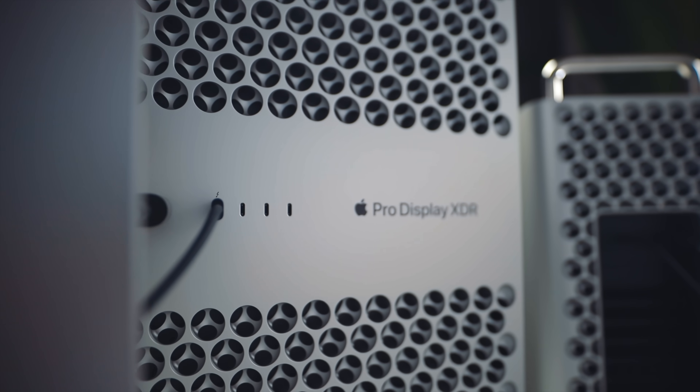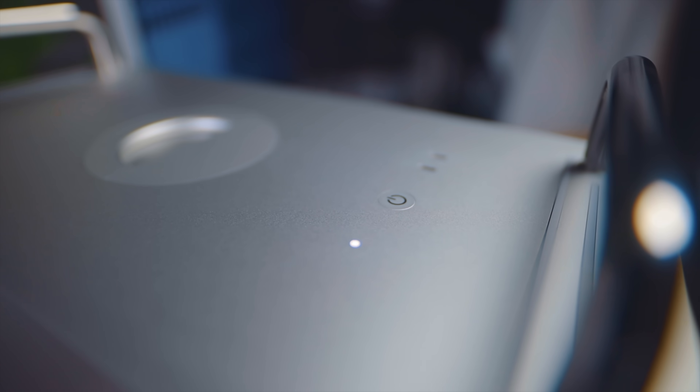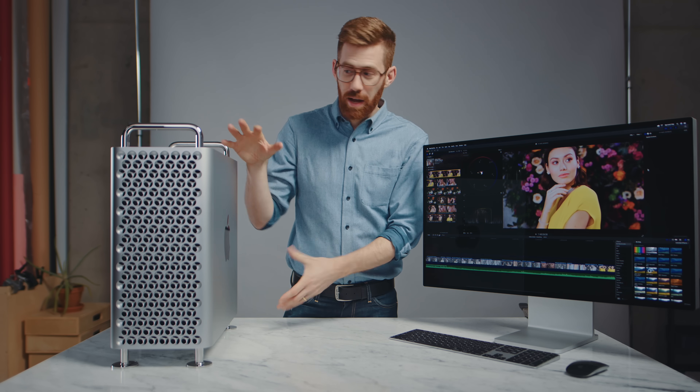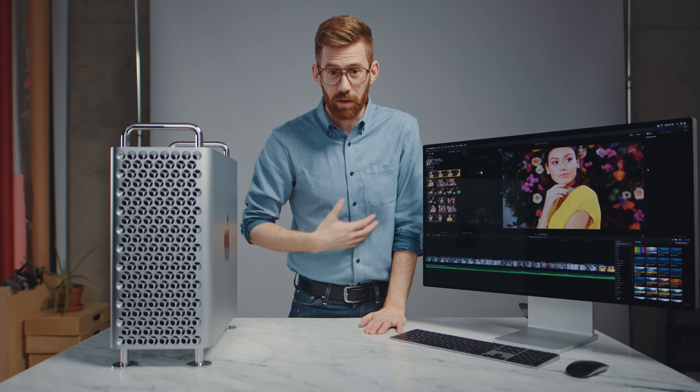I've got the Mac Pro in the studio. Right away I'll say, this is a review unit — I don't get to keep this — but I'm going to have a lot of fun playing with it. I want to see what this incredible, expensive machine can allow me to do that I couldn't do previously with something like the MacBook Pro I currently use.